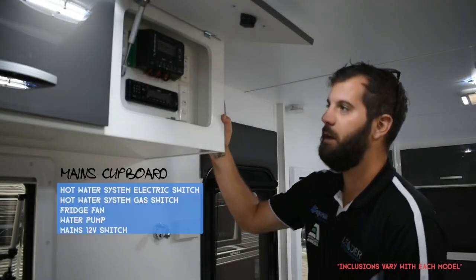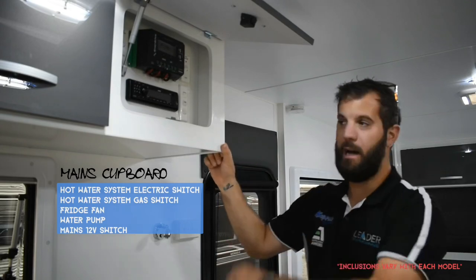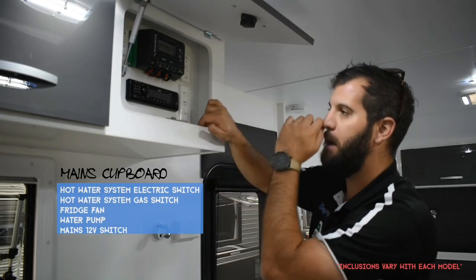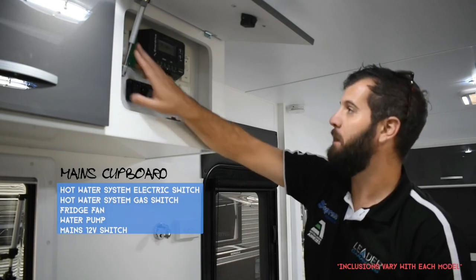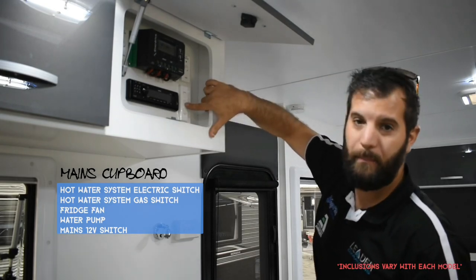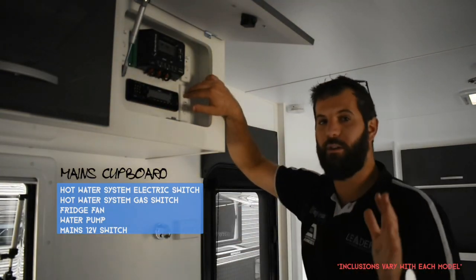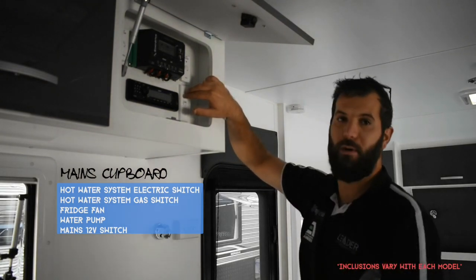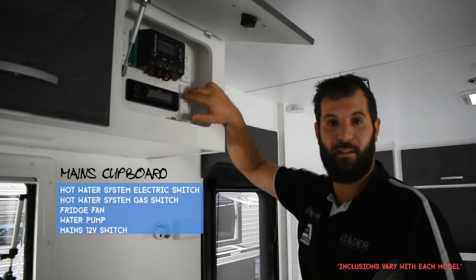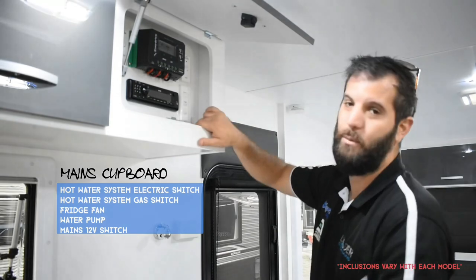Now we're looking at the mains cupboard — it'll be in one of your overheads, generally on the end of the bank either on the awning side or road side. Inside you'll find: hot water system electric switch, hot water system gas switch, fridge fan, and water pump. This is your mains 12-volt on/off switch. If you flick this, all 12-volt is turned off, including the fridge. When storing or going out for the day, don't turn this off — a lot of people do and come back to find everything in their freezer has defrosted. Keep this on and just turn individual lights off if needed.